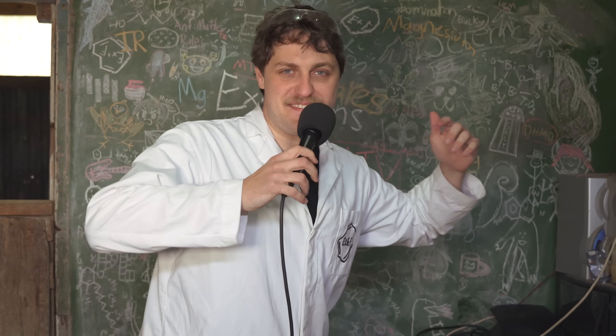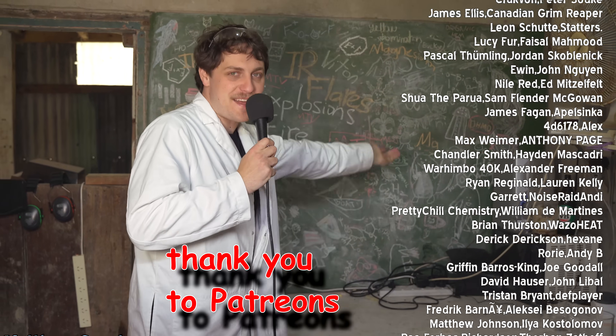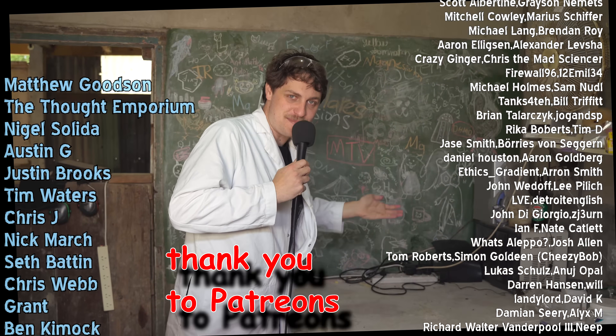Alright, that's it. We survived another video. You can buy shirts — the shirts are cool, man. They prevent me from having to pretend I'm qualified to get a job in finance.